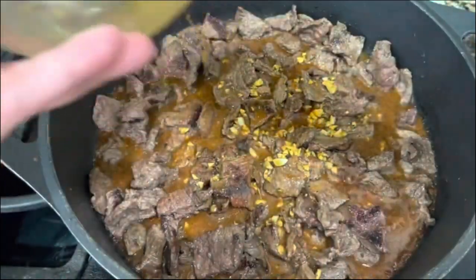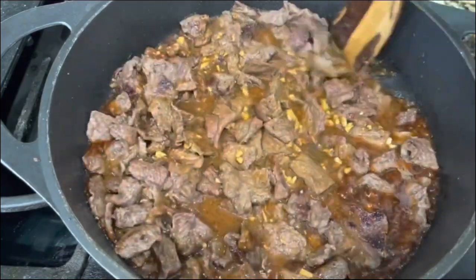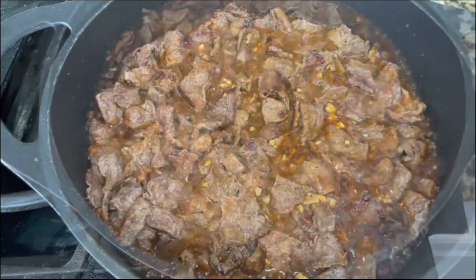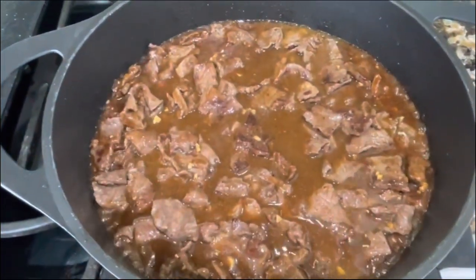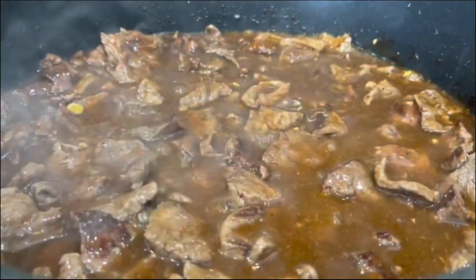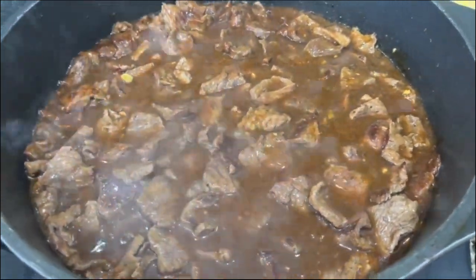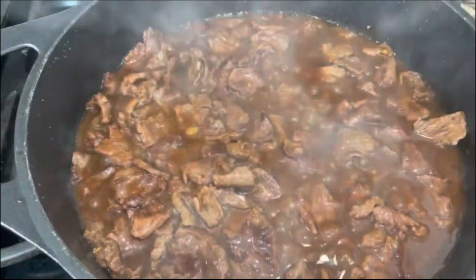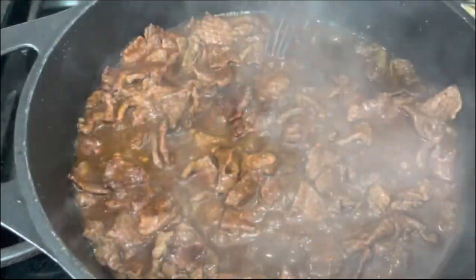Make sure you whisk it really good to get everything out. Lower your heat to medium low and let it cook for about four to five minutes. Once you incorporate it really good and it starts bubbling just like that, you are going to cover it halfway, leave a little space open. You want the meat to really absorb all those amazing flavors and get nice and tender. The aroma is just amazing. I'm going to cover it for about five to ten minutes — when it's ready you will know. I'm going to mix it one more time — the mixture is nice and thick.